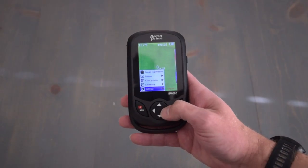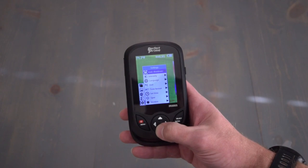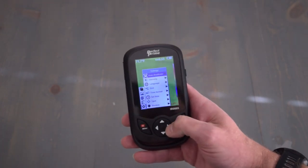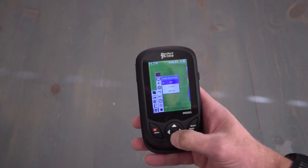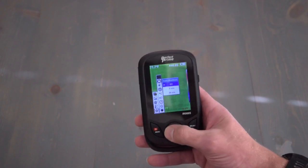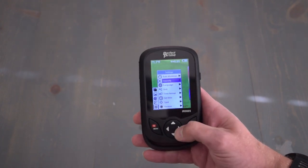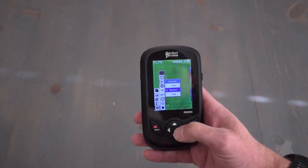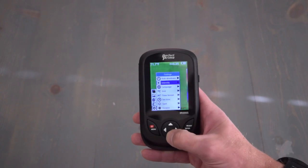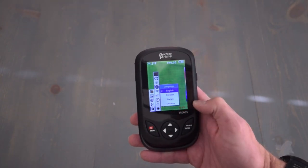The next option in the menu is settings. In settings, you can adjust auto shutdown — I would suggest turning that off, as it is already set to five minutes and will just shut down on you right at five minutes. The next is the brightness or the intensity of the screen. You can also change languages: English, Chinese,